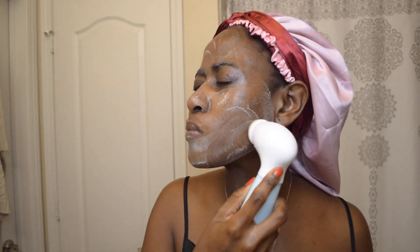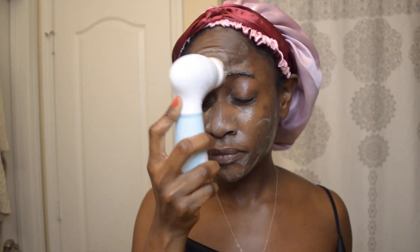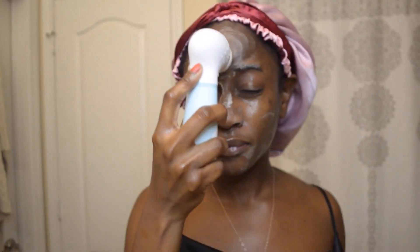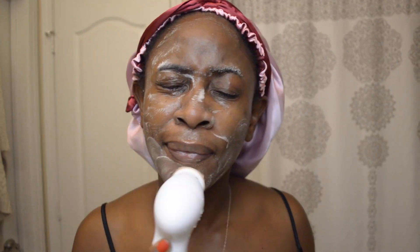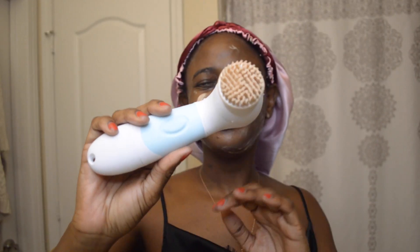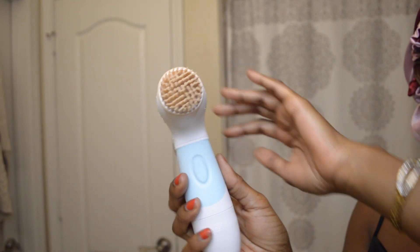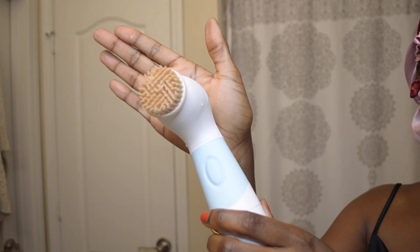There's nothing like a good face brush to go along with a good face wash. Don't forget to check down below for a 70% off code so you can get this whole Radiant skin care system for just $28.90. Look at how much makeup was still left on my face that this brush helped me get off — it is really great at cleansing.